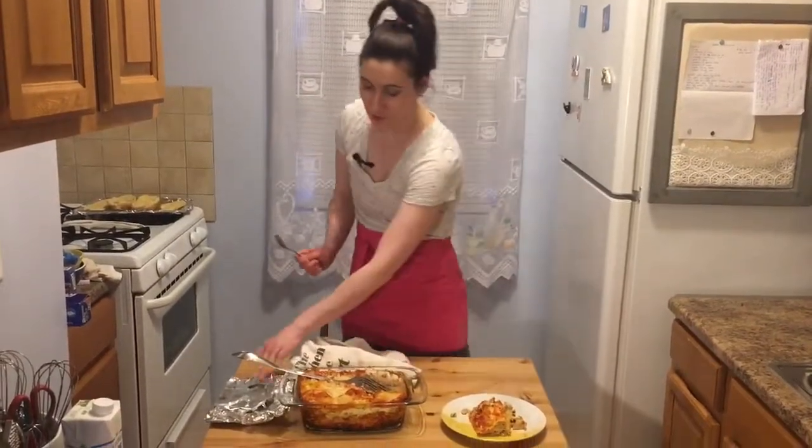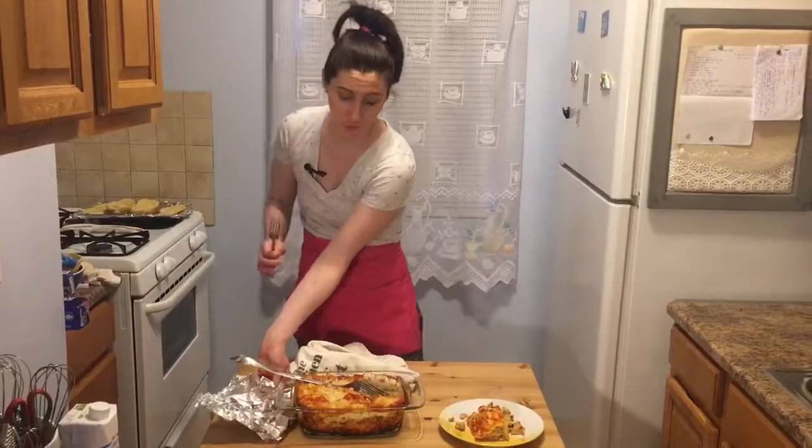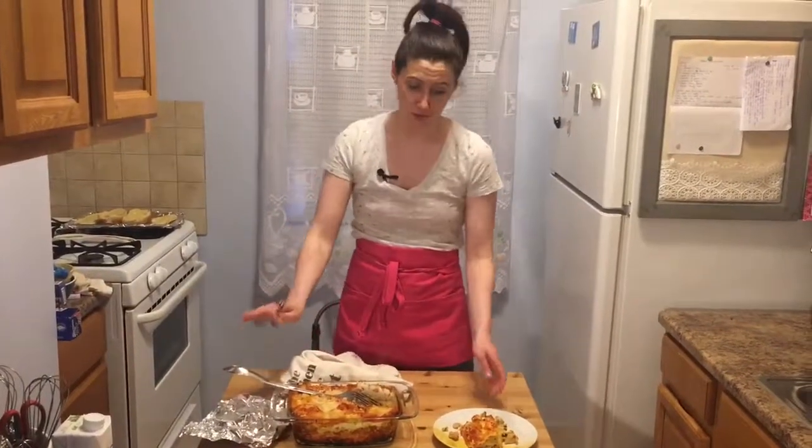I forgot to mention — when I put it in the oven I covered it with aluminum foil because I don't like the cheese to get burnt. But that's optional, you don't have to do that.